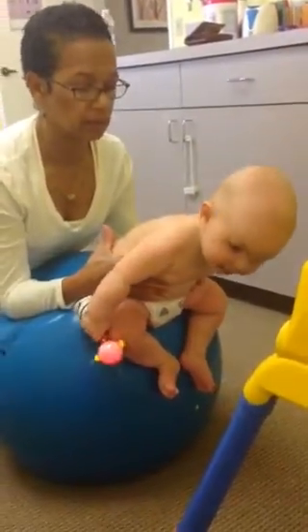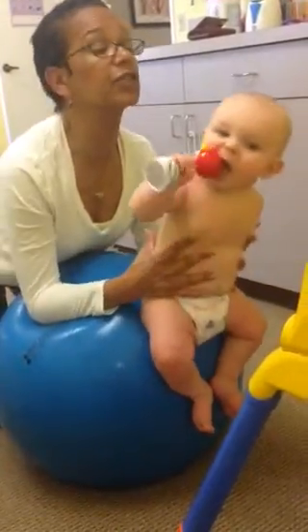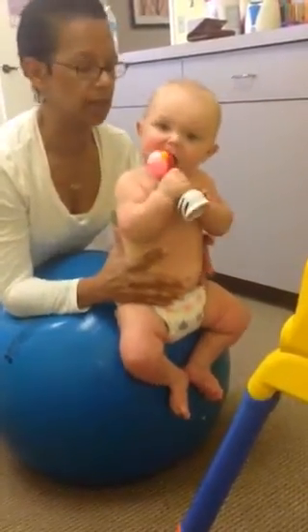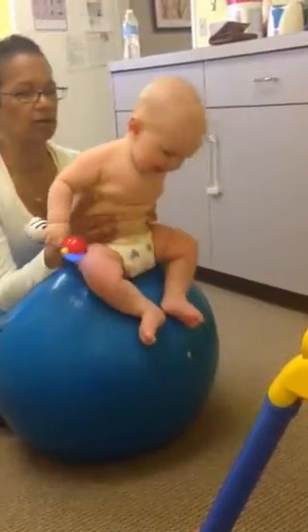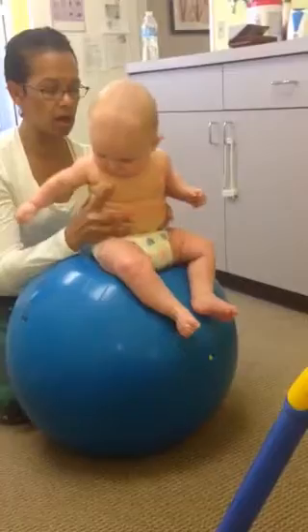And you kind of push the ball forward with your body. Yeah, I'm rolling it forward because there he comes. There he comes. Got it. It's a lot of work, but there you go. Oh, I know it's hard. Oh, my gosh. Uh-oh. Uh-oh.